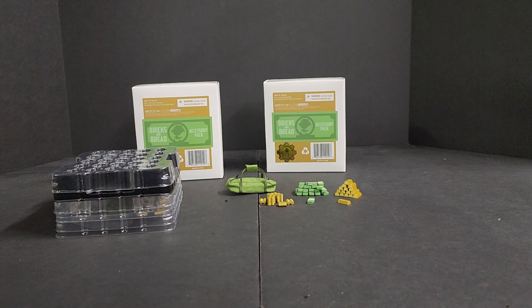Hello everyone, welcome to Bee's Battlegrounds. I'm Bobby Bee and today we will be looking at the Bricks and Bread accessory pack from Mezco Toys. So let's get this bread.